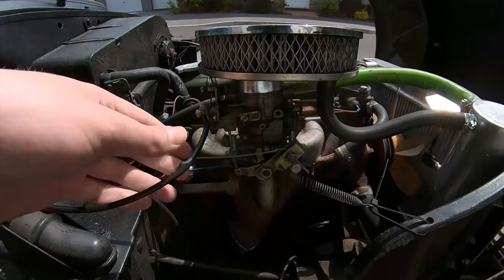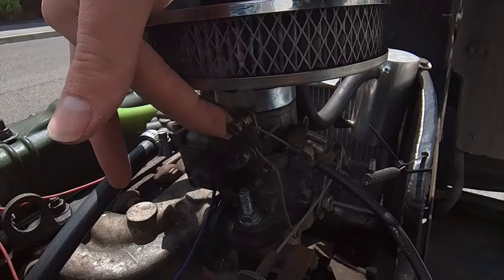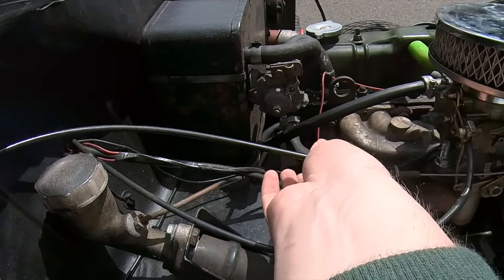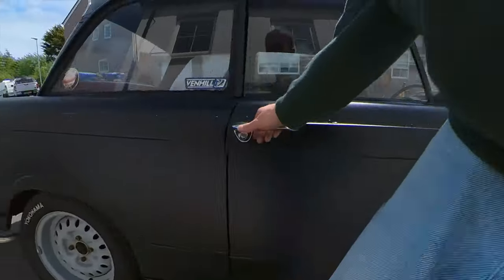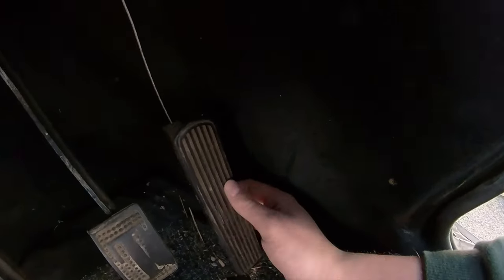The choke does nothing within the first inch of travel. Time to get under the bonnet. This is the choke cable — when pulled, it restricts the amount of air flowing into the carb, enriching the fuel-air mixture, allowing easier starts when cold. This is the throttle cable, attached to the accelerator pedal — when pressed, it allows more air into the engine. As you can see, mine has a lot of play.